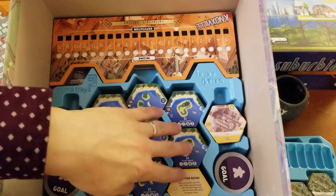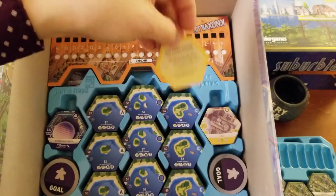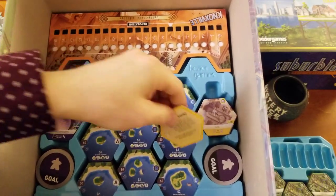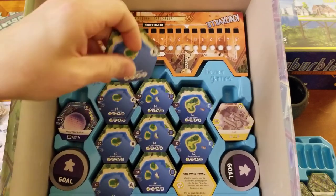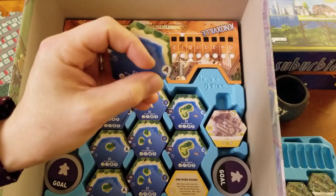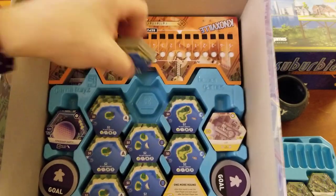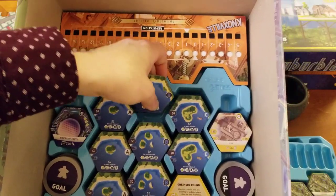And then these are all the base game A, B, and C tiles. It's just a stack of C tiles with the one-more-round tile on top. You can see on these there is no special icon — that little space right there where the icon goes on the other ones is just blank, and that's how you know these are for the base game. And you can see on the bottom here these say B — same deal.